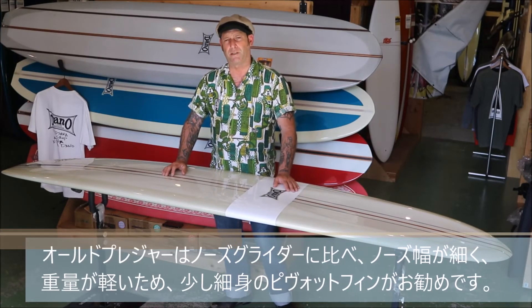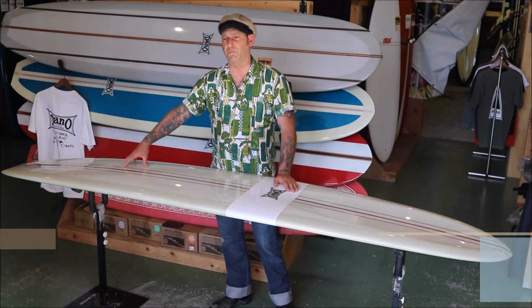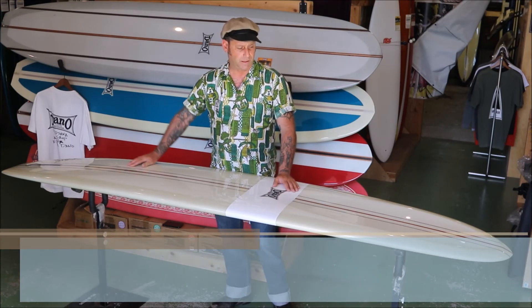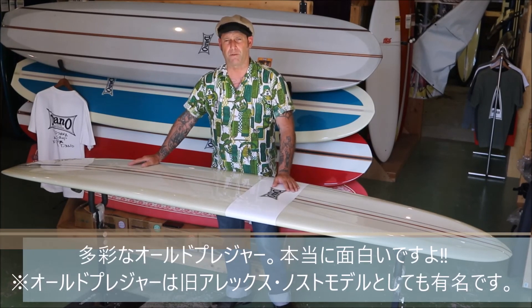So this one, the old Pleasure, has a little less volume pivot fin than the nose glider, and still has a lot of nose riding to it, but it'll turn a lot easier. I'd say this one is probably the most versatile of all the models. See you all.